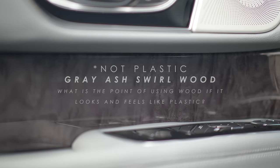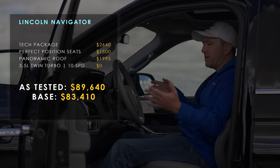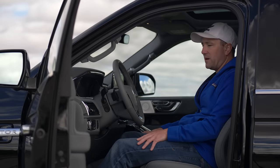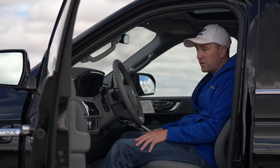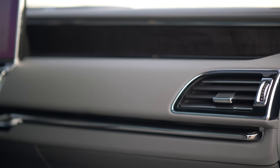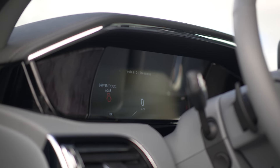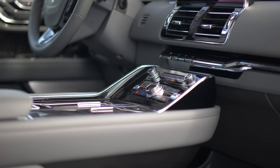And then you kind of get to the biggest problem with this interior space. You can't talk about the positives without talking about things that they should not be doing. And this interior is littered with more plastic chrome than any 1990s Chrysler I've ever seen. It is so overdone.